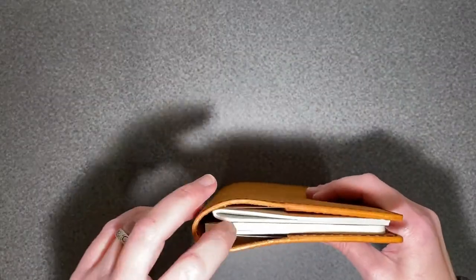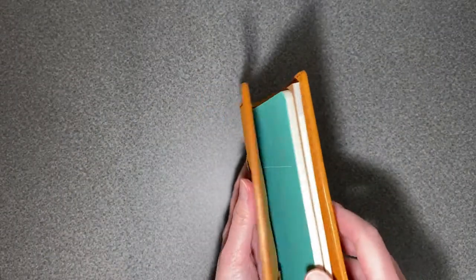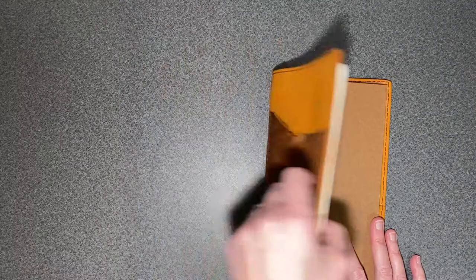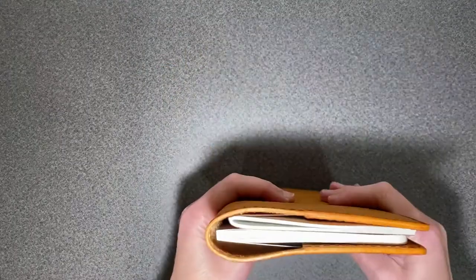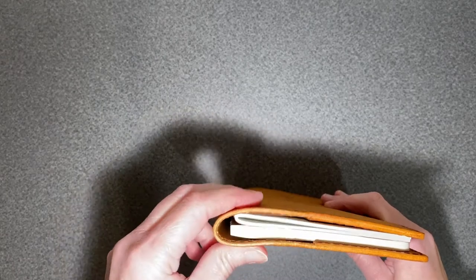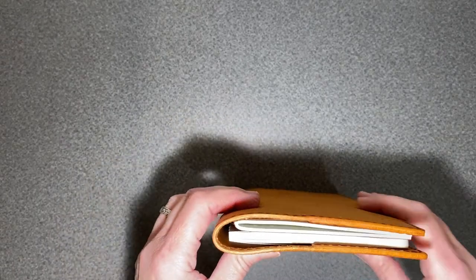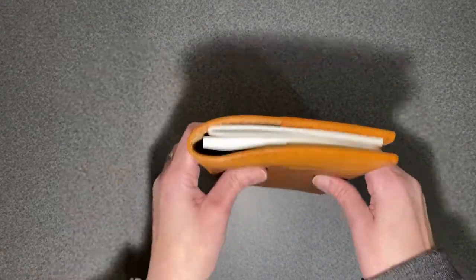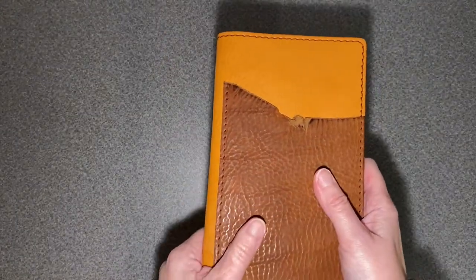It's actually got a little bit more room, so I could potentially add a string right there and add another notebook, or I can get one notebook that's thicker — which is what I'll probably do — because I'm not sure if I'm going to want to use two notebooks. But that's what I'm going to start out with.